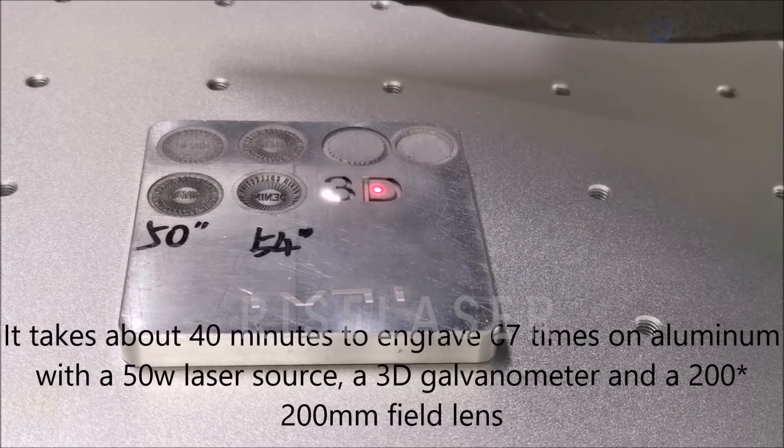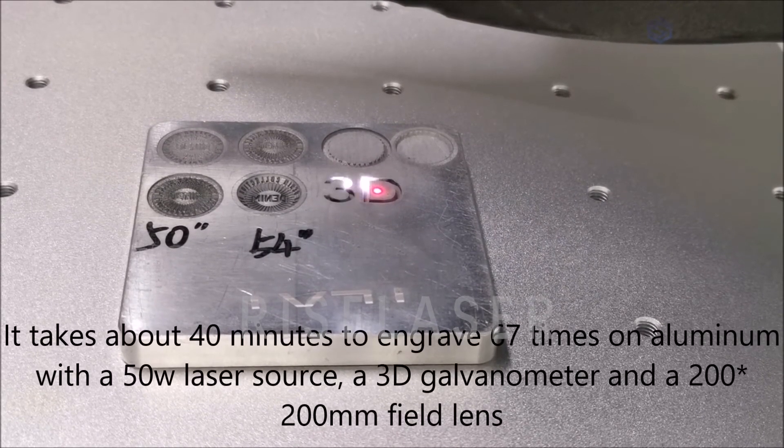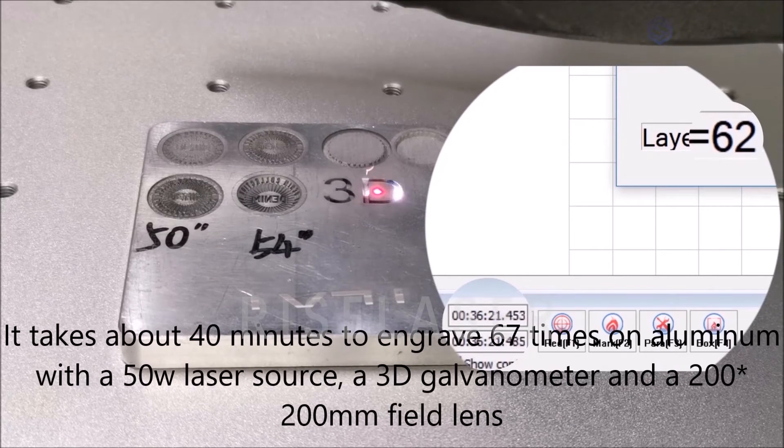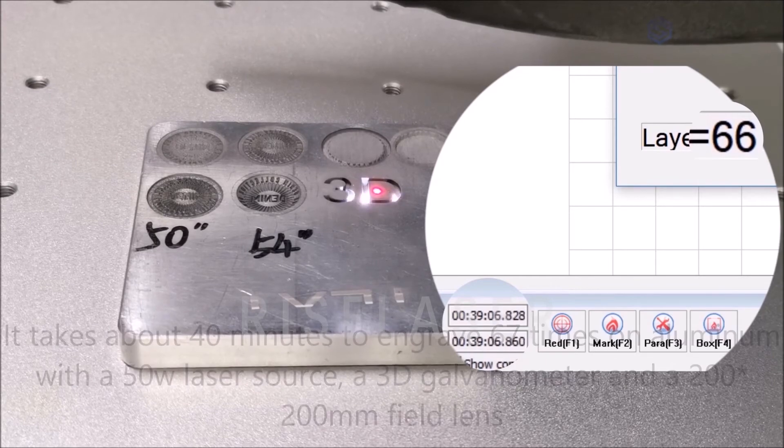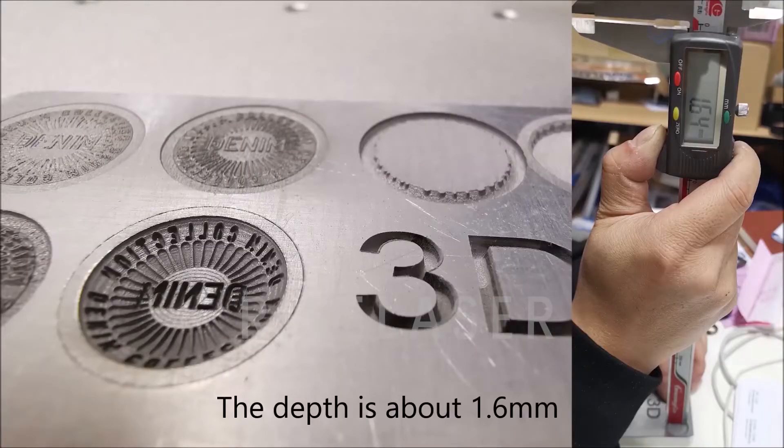It takes about 40 minutes to engrave 67 times on aluminum with a 50W laser source, a 3D galvanometer, and a 200×200 mm field lens. The depth is about 1.6 mm.